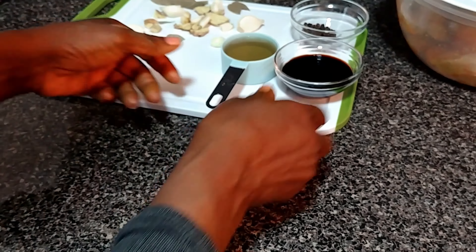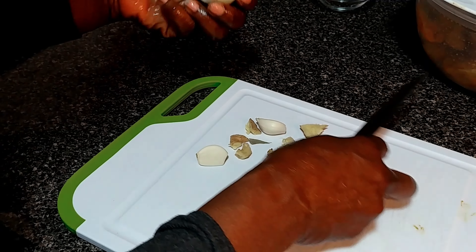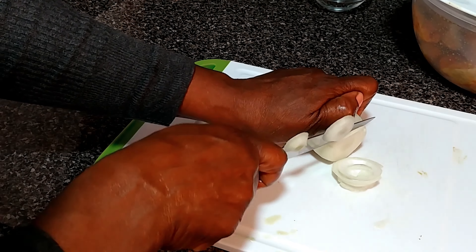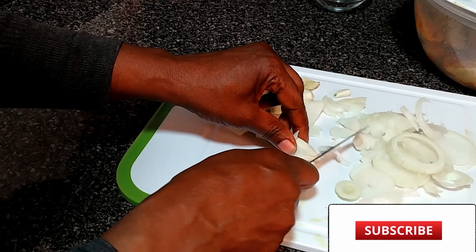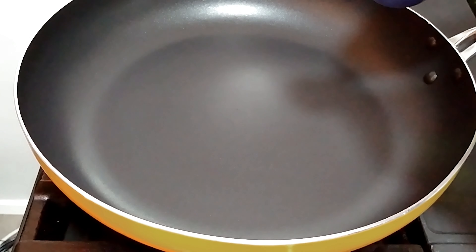In the meantime, let me prepare the onion and the garlic. You want to cut the garlic — I'm going to cut it all in now.